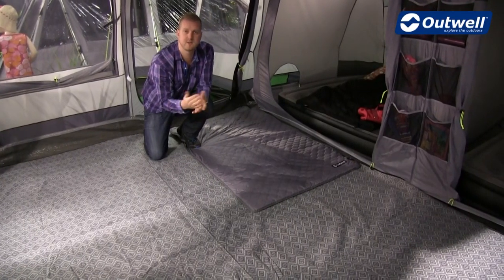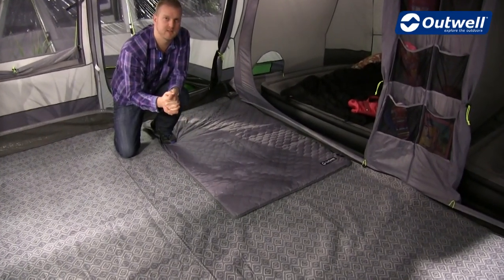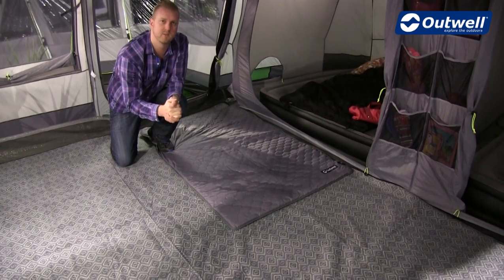Hi and welcome to Outwell and to our electrical heated carpets. These are available in two different sizes: the medium being 1.5 metres by 1 metre, and the large being 2 metres by 1.8 metres.